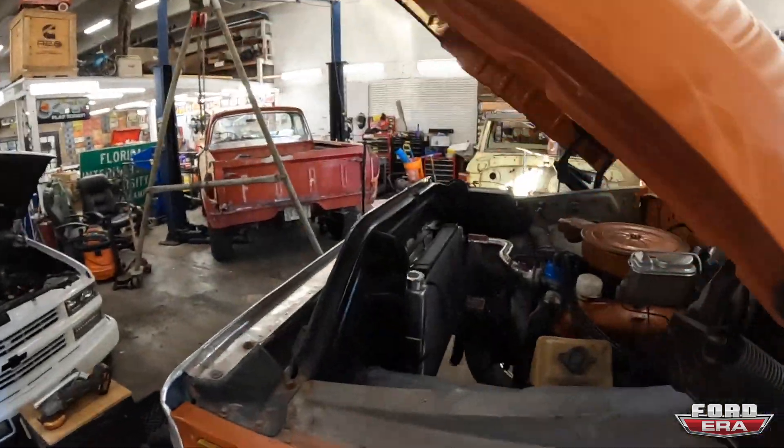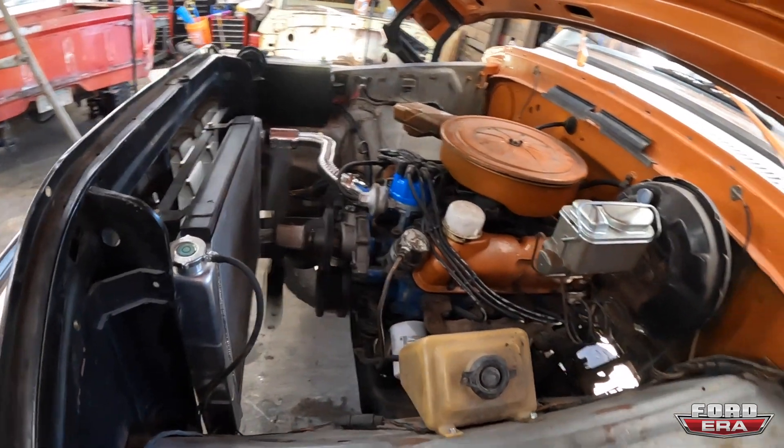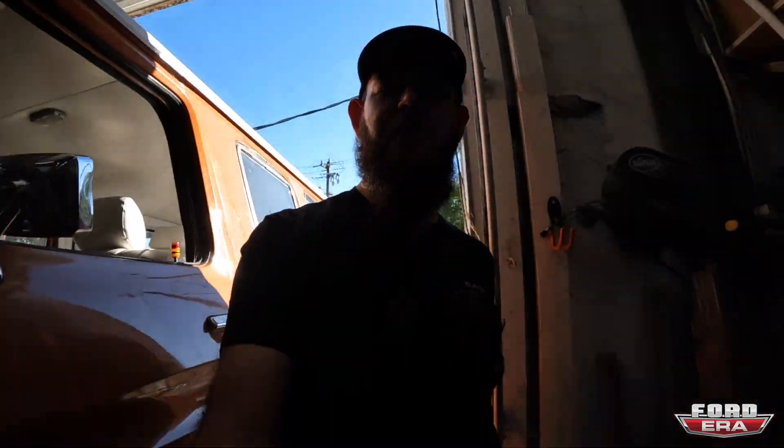The truck has been running for about 15 minutes. It went up to idle. There are no leaks to be found. So we're going to take this thing for a quick little ride — first time driving it, not just back and forth in the driveway of the shop. So it should be fun. Excited. Let me get this hood closed up, pulled out, and then we'll see you there.